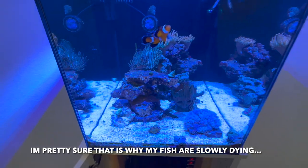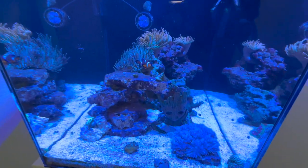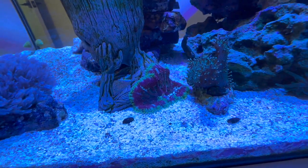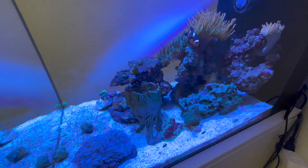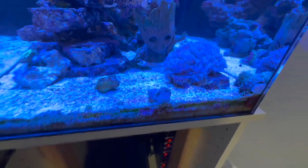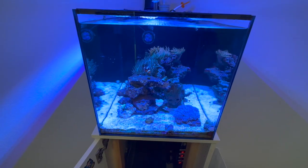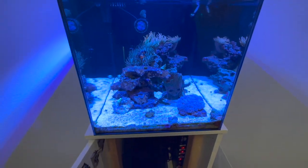But the clownfish and the sunrise dottyback are still in here and doing fine. I know the temperature swings aren't good for the fish, but I will fix this. Nothing coral-wise is dying, which is good. I only have the carpet anemone, a couple toadstools, and this pulsing xenia on this rock. The xenia's not doing so hot — xenia are sensitive anyways, so I'm surprised it's even still alive. I lost two fish, and it's all due to the power supply.